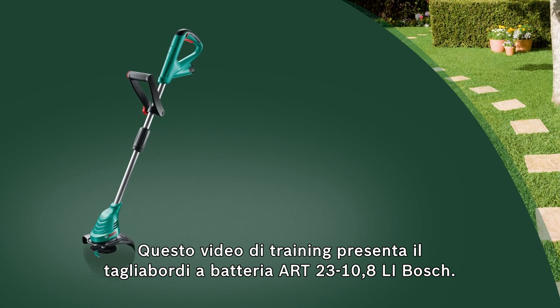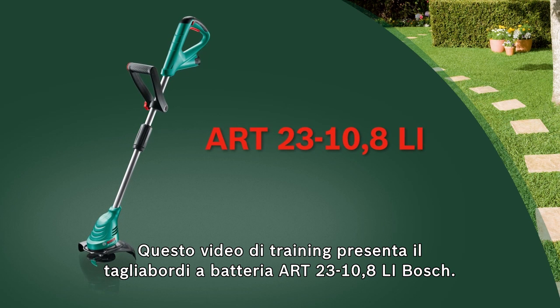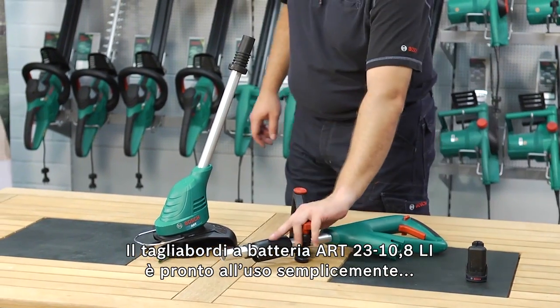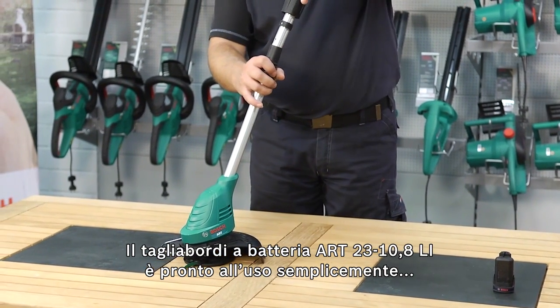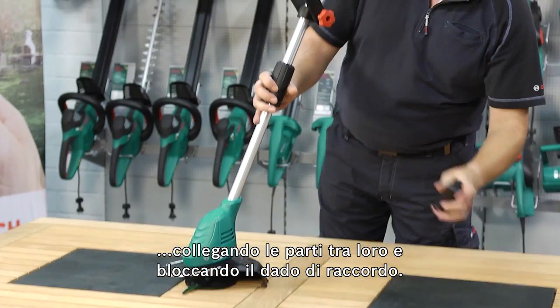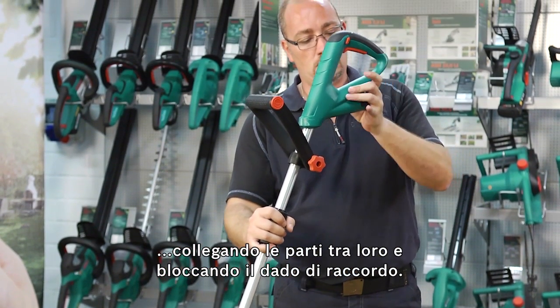This training video looks at the ART2310.8LI cordless trimmer from Bosch. The ART2310.8LI cordless trimmer is quickly prepared for use by simply plugging the parts into each other and locking the union nut.